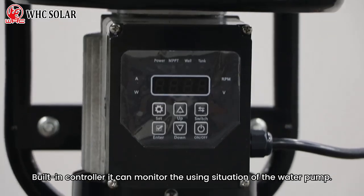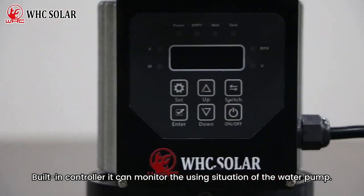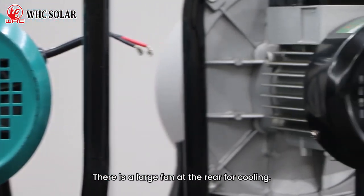There is a built-in controller that can monitor the working situation of the water pump. There is also a large fan at the rear for cooling.